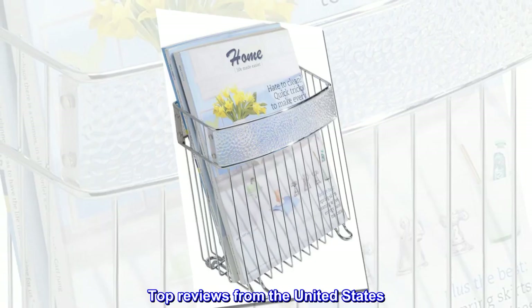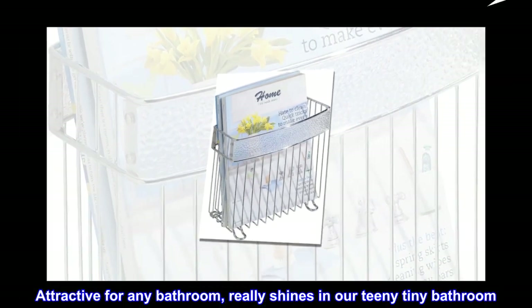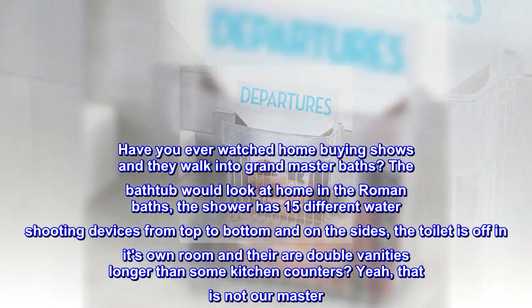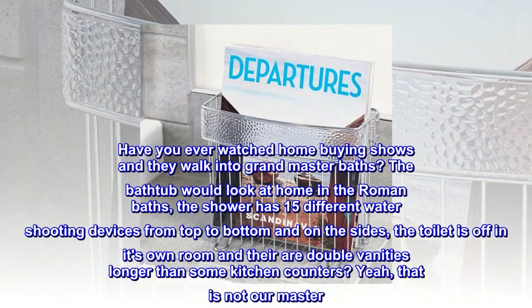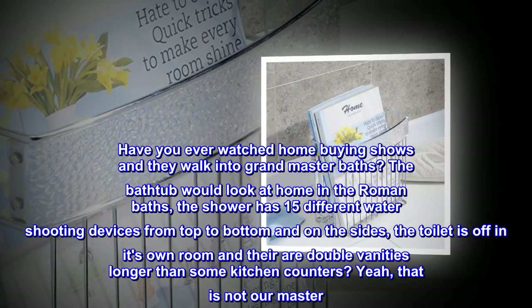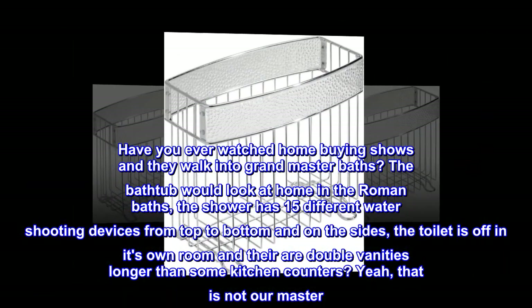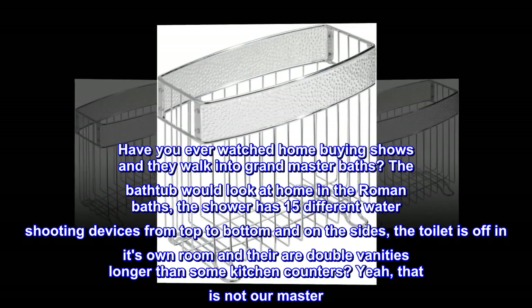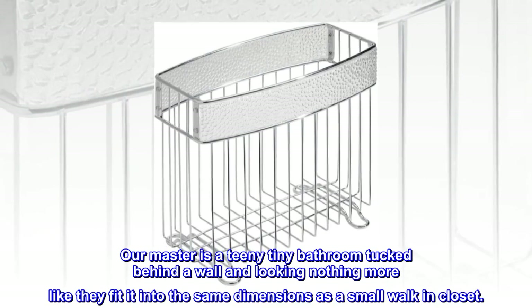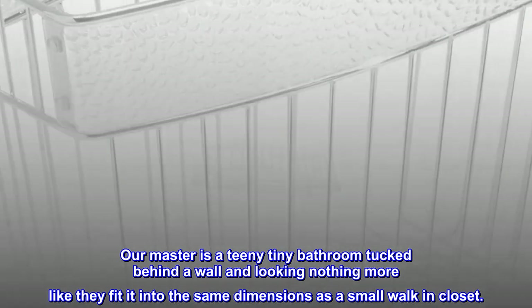Top reviews from the United States. Attractive for any bathroom, really shines in our teeny tiny bathroom. Have you ever watched home-buying shows and they walk into grand master baths? The bathtub would look at home in the Roman baths, the shower has 15 different water shooting devices from top to bottom and on the sides, the toilet is off in its own room and there are double vanities longer than some kitchen counters? Yeah, that is not our master. Our master is a teeny tiny bathroom tucked behind a wall and looking nothing more like they fitted into the same dimensions as a small walk-in closet.